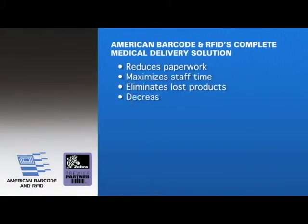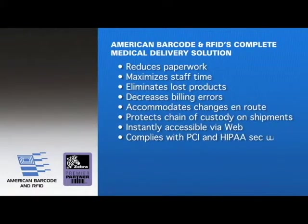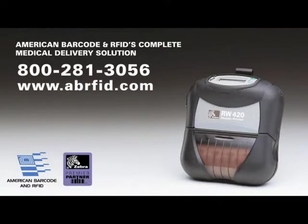Reduce your hassles and paperwork with American Barcode's complete medical delivery solution, featuring the Zebra Technologies RW420 printer. Call American Barcode and RFID today for a free demonstration of our medical delivery solutions.